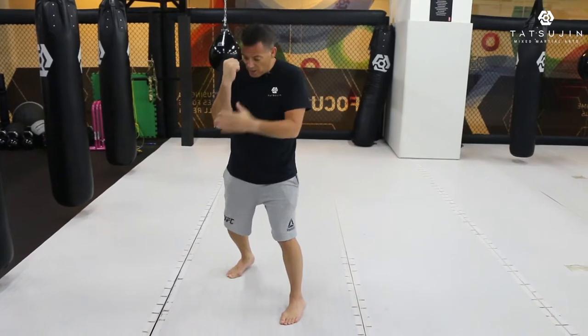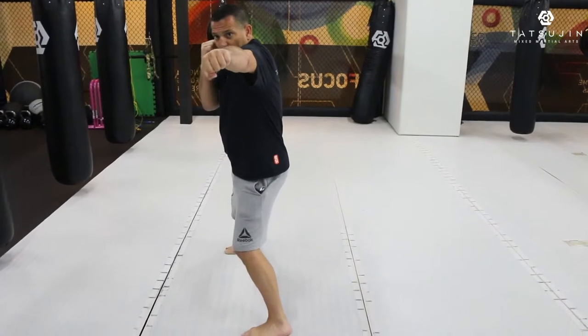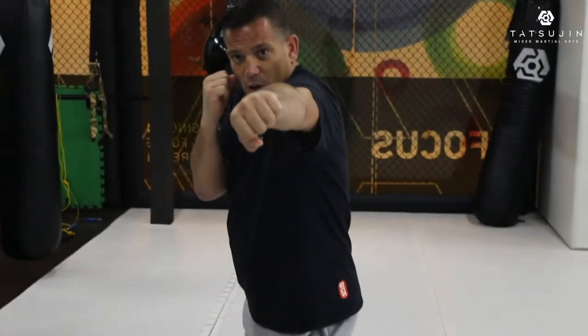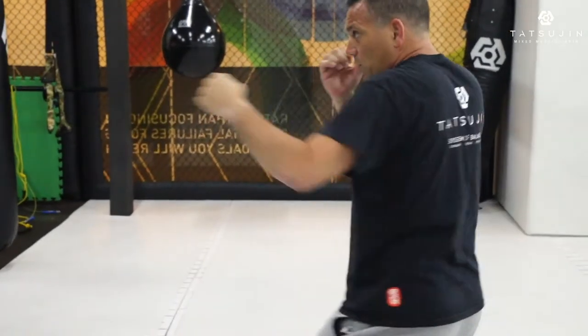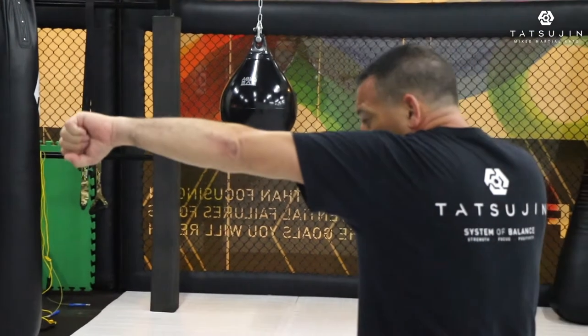When I'm moving forward, my right elbow stays close to my body, my right hand stays up. When I stretch out my left arm, my thumb is a little bit down — I turn my thumb a little bit down. If I punch and turn my thumb a little bit down, you see my shoulder comes up. This way my chin is very well protected.